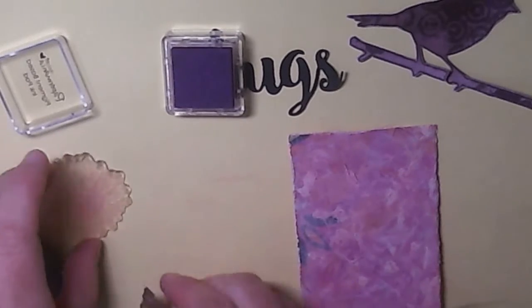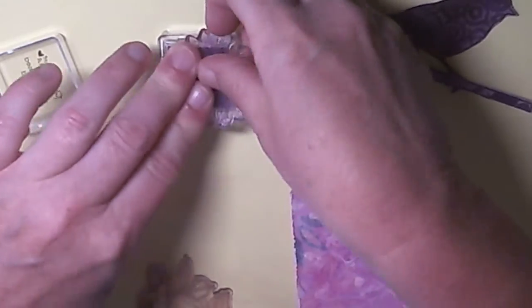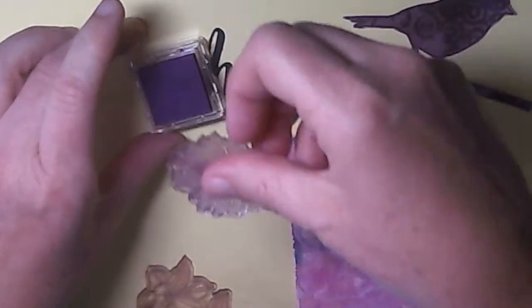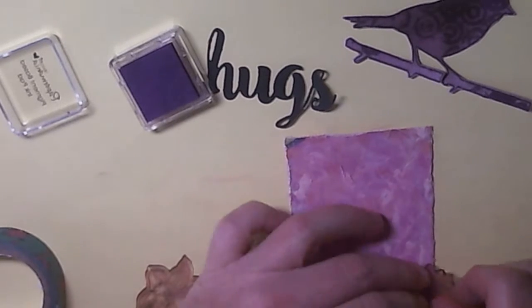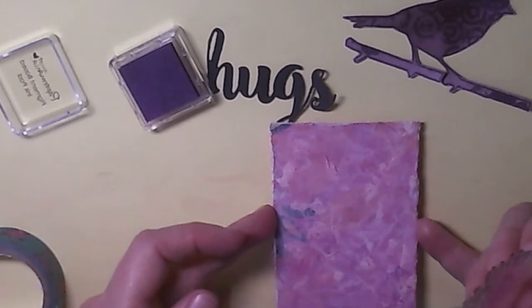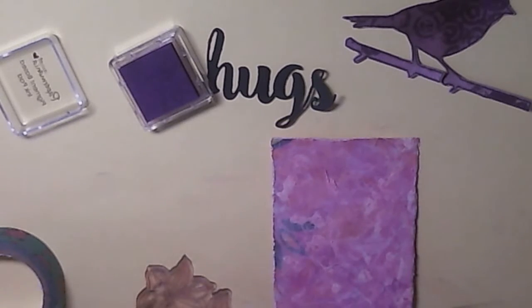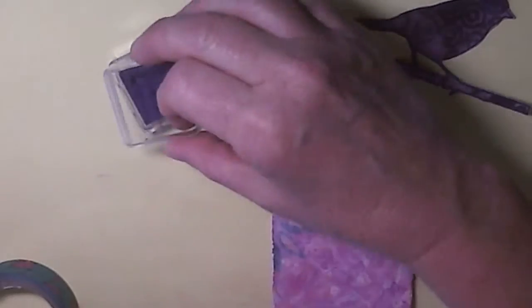Shall I just pop another sunflower in the corner here? It's probably gone a little bit dry, this ink pad - I've had it for a while and some do last and some don't. That's a little bit more - it just sort of adds a little bit of extra depth to the background, I think. I'll leave it at that.